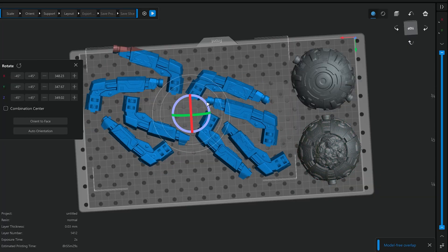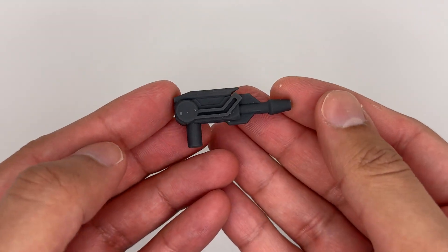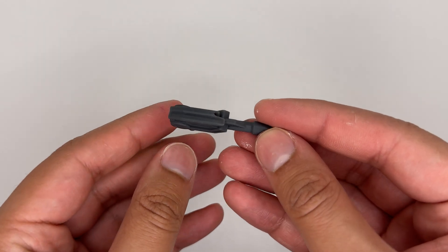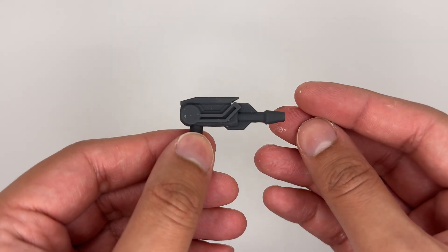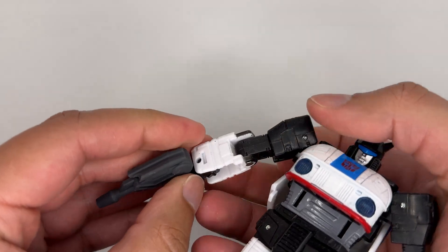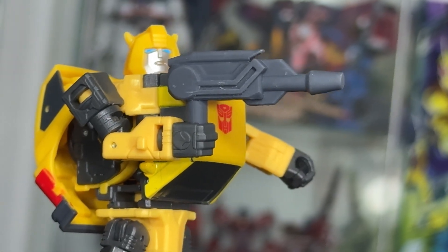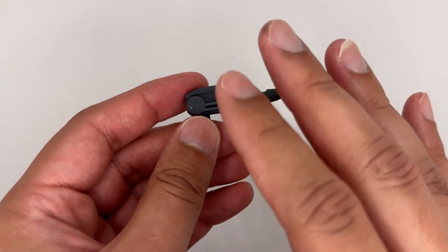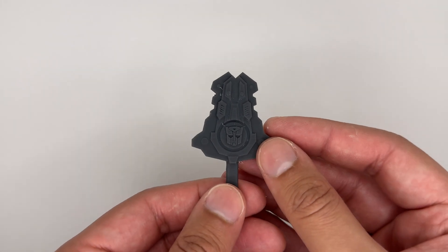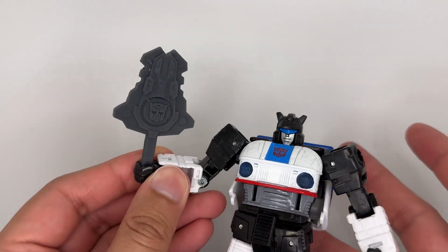I decided I wanted to print the Matrix in the Hyperfine resin, but I wanted to do another test print first. So I printed this blaster for my Transformers figures — something this small would have been pretty hard to do on a filament printer. I think this came out really impressively. I kind of accidentally broke it off over here, but it is 5mm compatible. I also printed the handle to a sword and I like how this came out as well. I do need to print the pointy bit for it, and this can also be held by my Transformers figures.